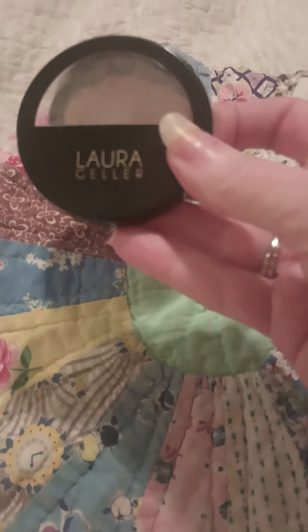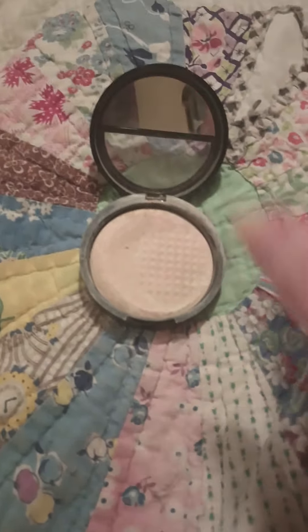Good afternoon, everybody. It's Martha again, and I'm just going to give my quick review of the Laura Geller Baked, Balanced, and Brighten Foundation. First of all, a lot of people like it, and I'm grateful that they do. But for me, it's a great big no.